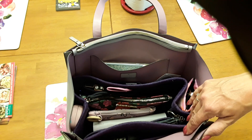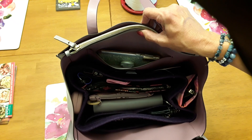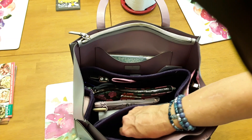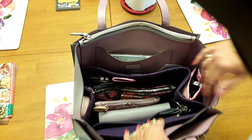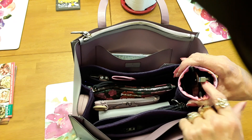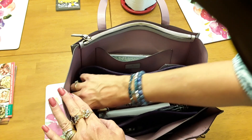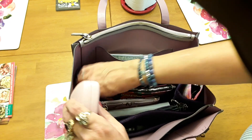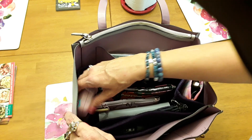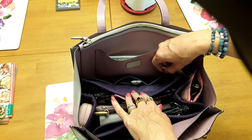Now I've got my purse organizer. On the inside I've got my big Bertha. On the outer side of the purse organizer I have my sunglasses, and on the other side I have my regular glasses and some Icebreakers.